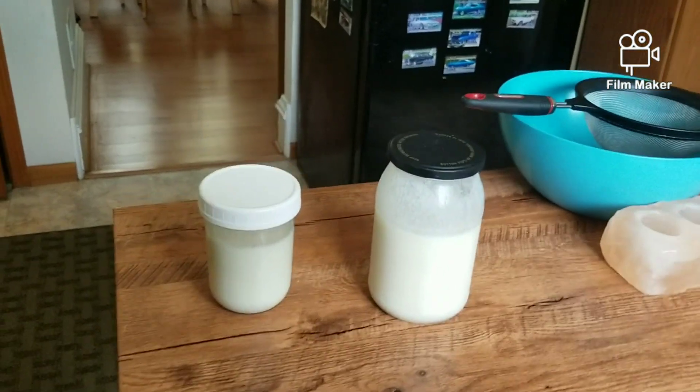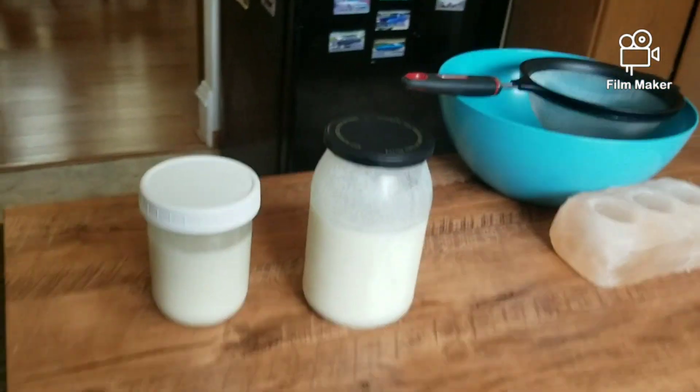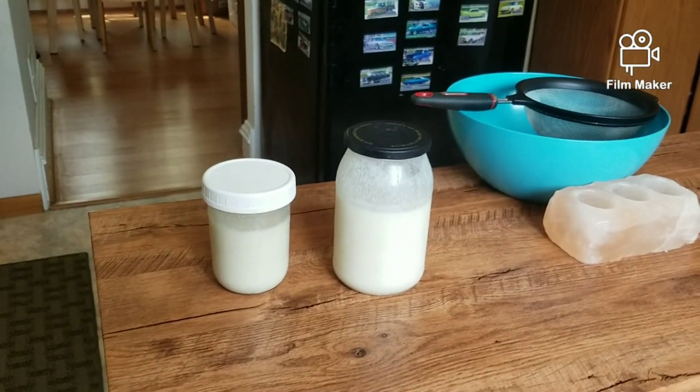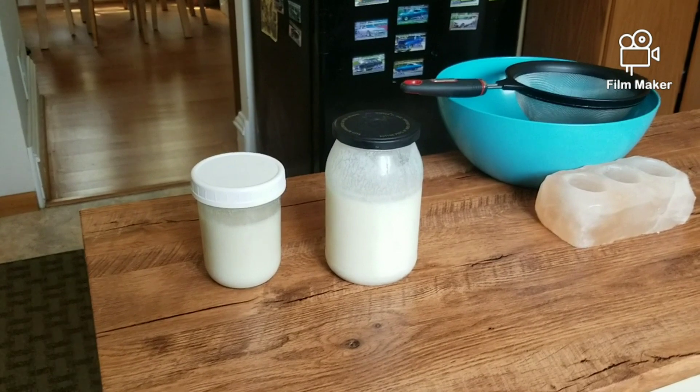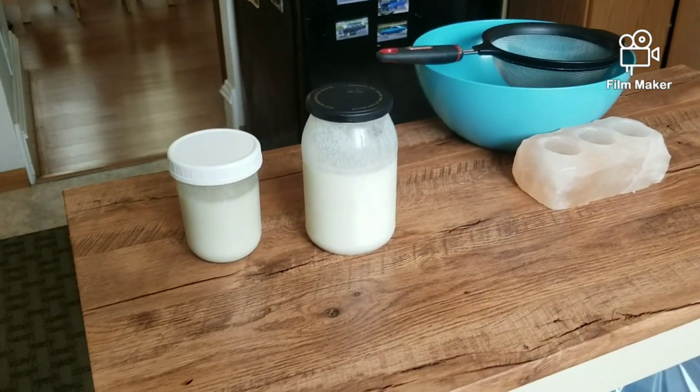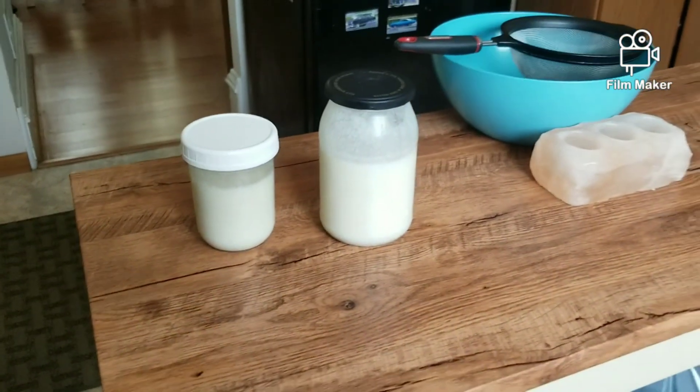Hello everyone, welcome back to the channel. Today I'm going to share some tips for summertime kefir making. I've had a number of videos ready that I just haven't got uploaded, and now it's past the point. So I'm going to make a quick one today.